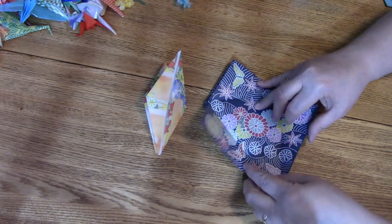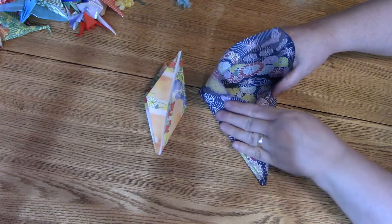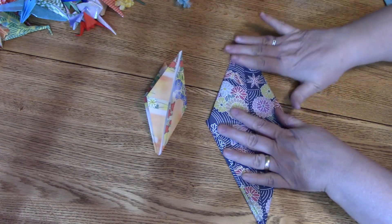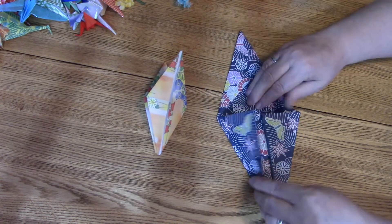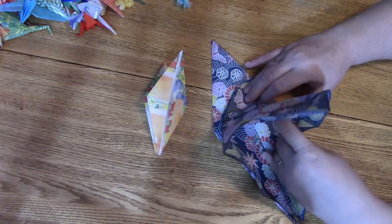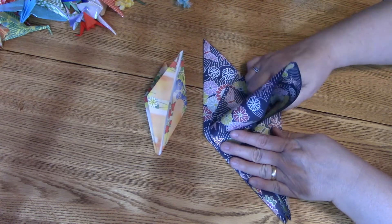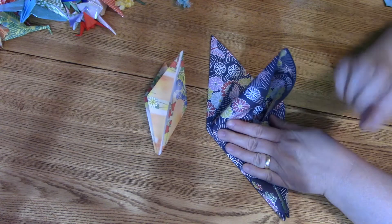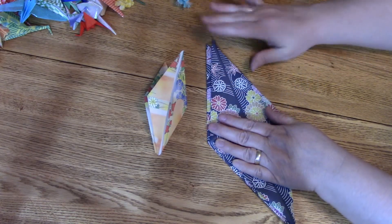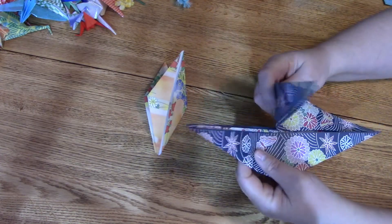Once more on the big one — just kind of puff that up a little and push in the sides. Very gently re-crease it inward. Open the other side, push these in to meet the middle. Sometimes you just tug on it a little — don't rip it though — and it'll help you get these little corners. Lay it down and there you go. So you've got the wings and the head and the tail.